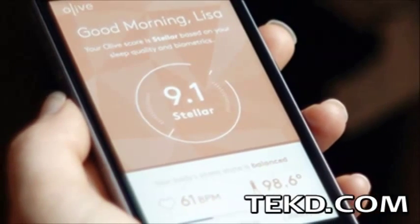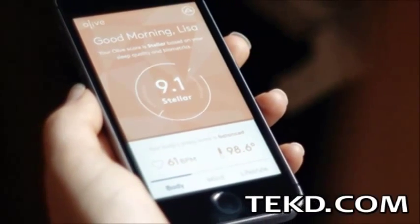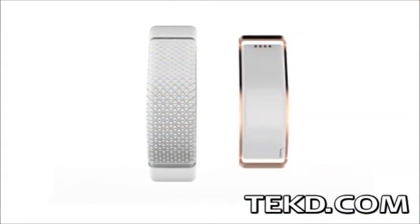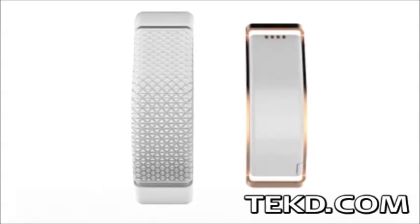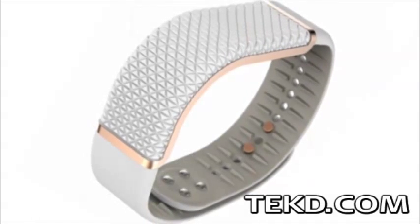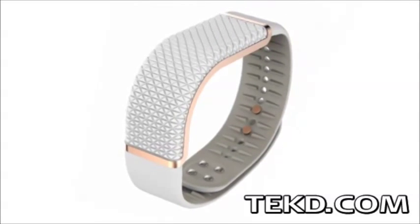Stress is something everyone experiences, and there is plenty of research showing stress having negative health impacts. Olive will help you recognize when you are stressed and even take actions to help you manage stressful situations. Olive is a two-part wearable solution to stress management, composed of a bracelet and a smart device application.